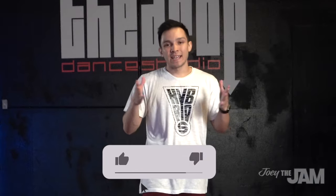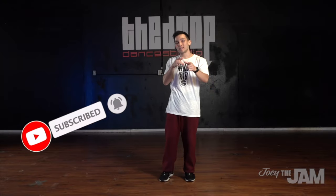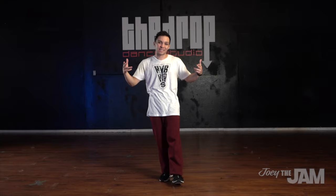Thank you so much for checking out this locking tutorial. If you learned something, if you got any value out of this video, please hit that like button. Leave me a comment and let me know your favorite ways to lock, how you like to mix it up, and if there are any videos or tutorials you'd like me to put out, let me know in the comments. Shout out to the Drop Dance Studio for hosting this tutorial. Please subscribe to my channel and click the bell icon so you always get notified, and I'll see you guys in the next one.